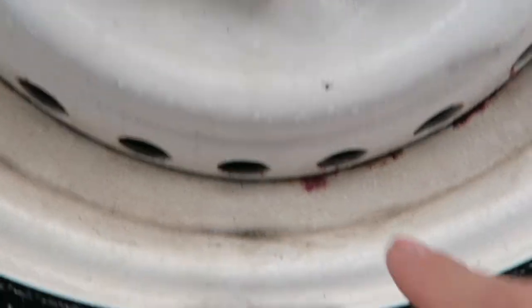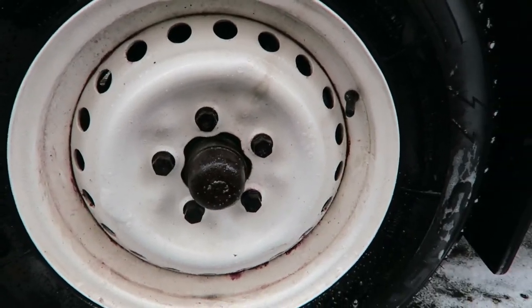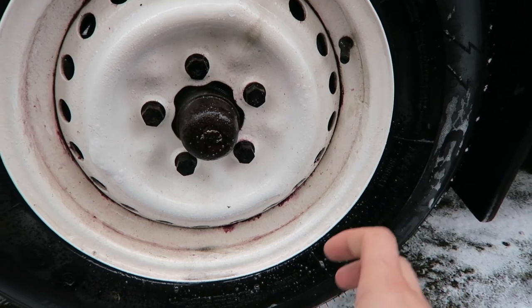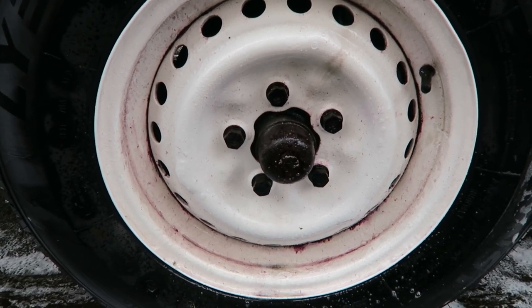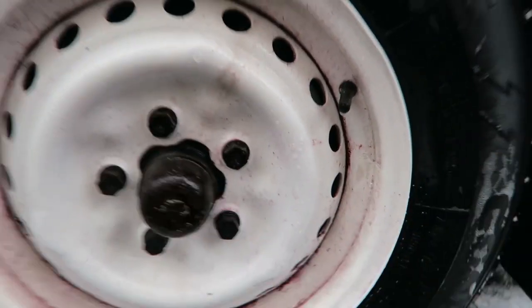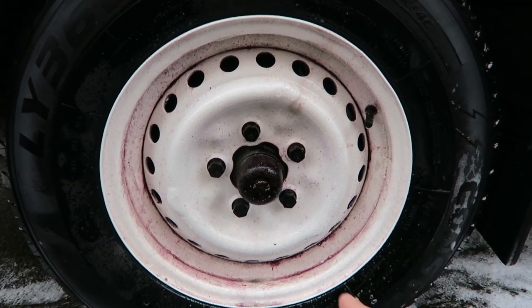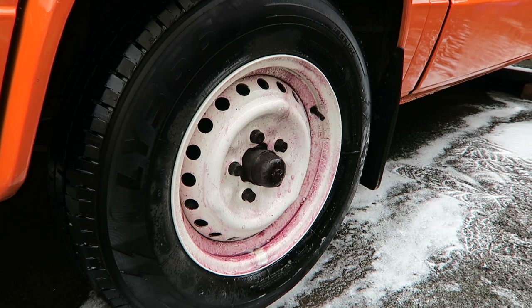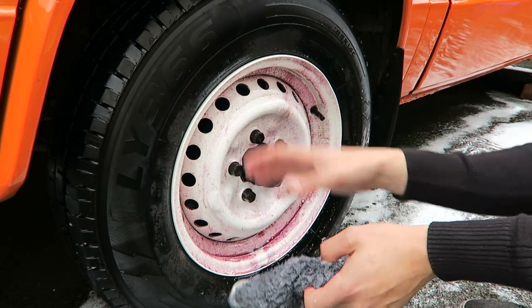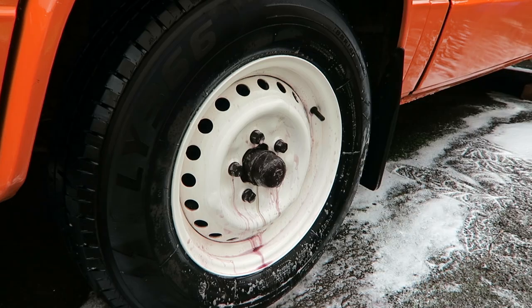You can already see it starting to bleed through purple. What's happening is this chemical reacts to iron fragments to lift them off the surface. You can see the wheels starting to go purple — these wheels are kept quite clean so they're not too bad. But if you do this on a normal road car driven everywhere, the whole wheel will go bright pink. It's removing those contaminants. This is good on chrome, paints, and polishes — it's not going to affect the actual paint on the wheel itself.